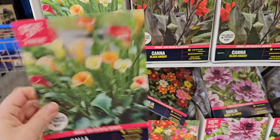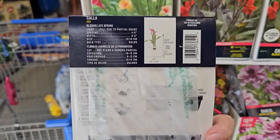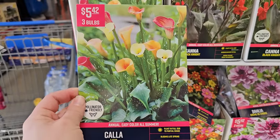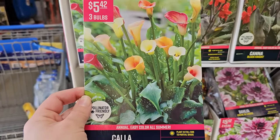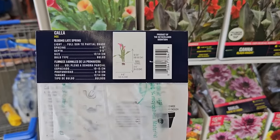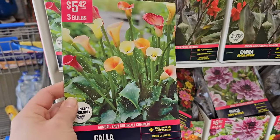A calla lily mix — in Portuguese they call these Canakins. These come in different colors and they're annuals here in our zone, but if you plant them in a micro climate they can come back without having to lift them. A micro climate is a spot in your garden that stays warmer — somewhere along the foundation of your house in a corner that doesn't get much wind and stays warm from the sun. These get 18 to 24 inches in height and have a speckled foliage with those beautiful blooms.